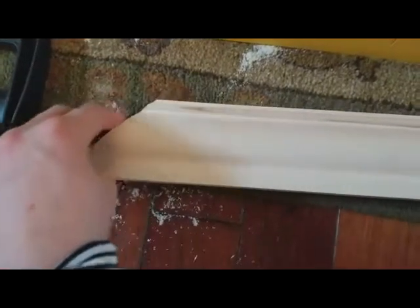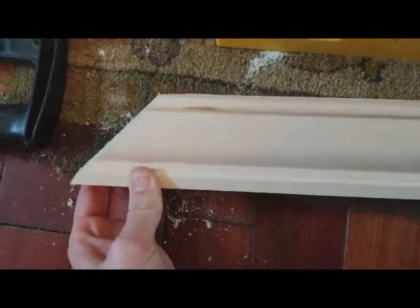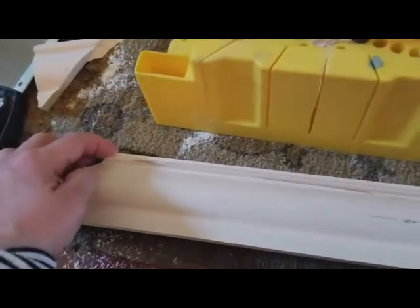You're going to have this edge and it's going to need a slight sanding to get it perfect, but it's not bad. It takes a little longer than a power saw, but this tool is a lifesaver for me — I can't recommend it enough. I just love it.